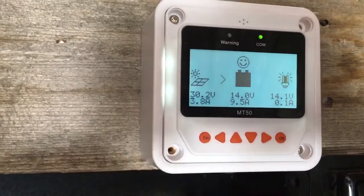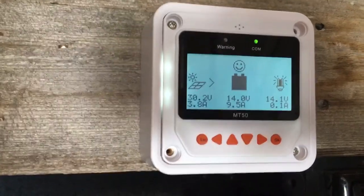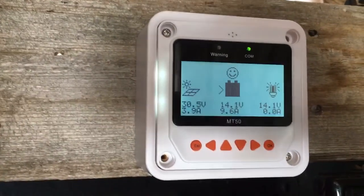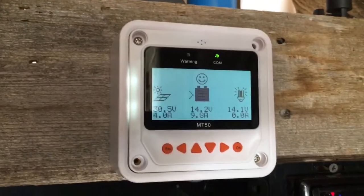I did get an amp peak of 12.5 amps off two solar panels which only have a max rating of 5.75 amps each, so it's definitely doing an MPPT function — it's boosting the current output.